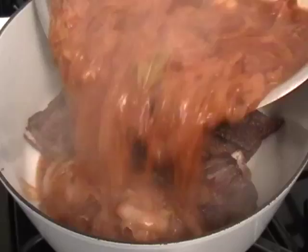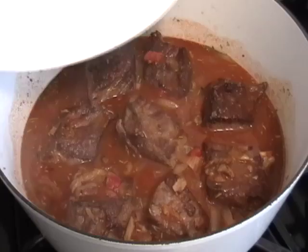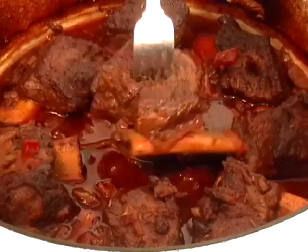We're going to pour the liquid in and cover that tightly. This is a seven-and-a-half quart Dutch oven. We're going to braise that for two hours at 325 until they look amazing and are fork tender — see, the fork goes right in. The bones will be falling off.